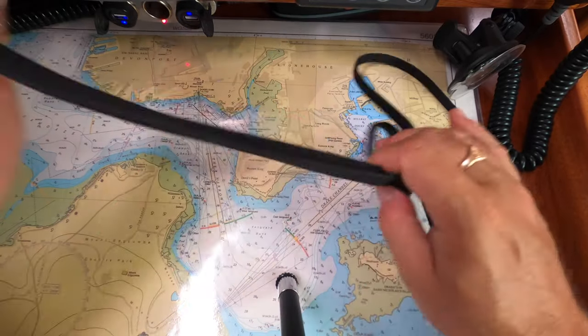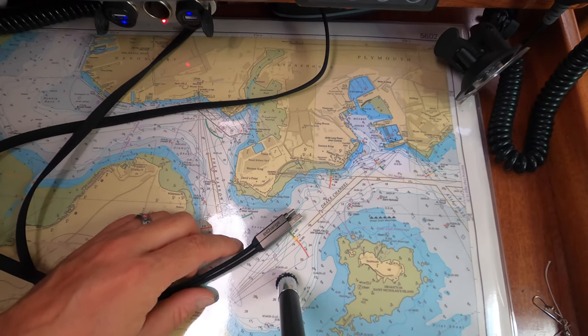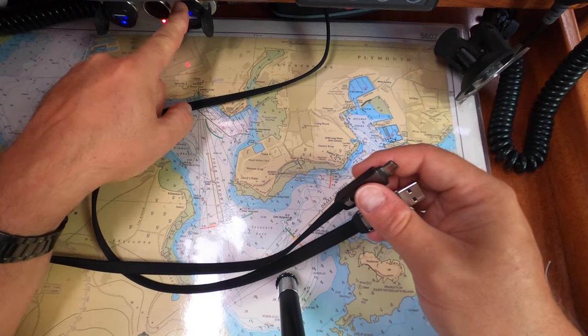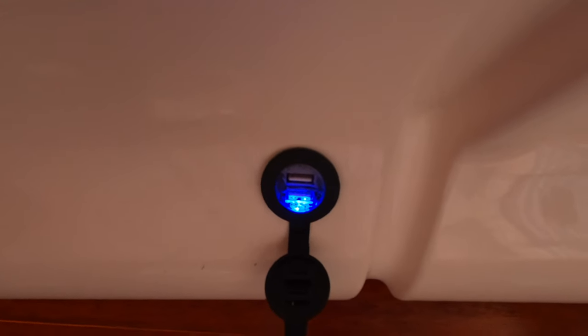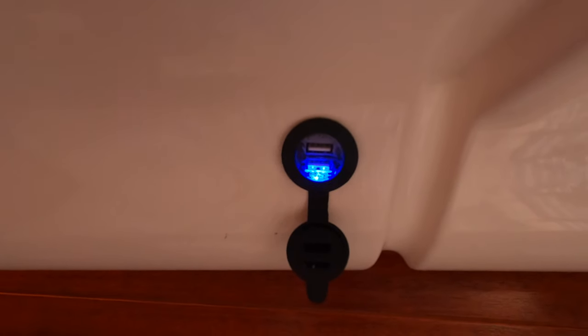I'd mentioned in part one that I've also got a wired 2-amp USB connector up in the master cabin so I can charge my iPad overnight. There you can see it — the USB connector in the wall. Simple drill a hole, and I went over that in part one.